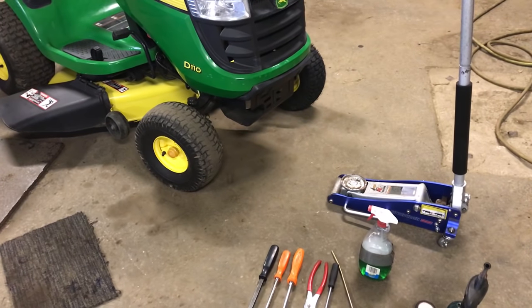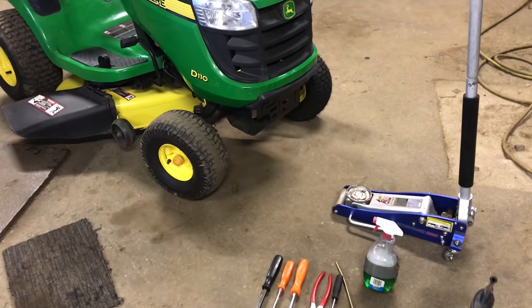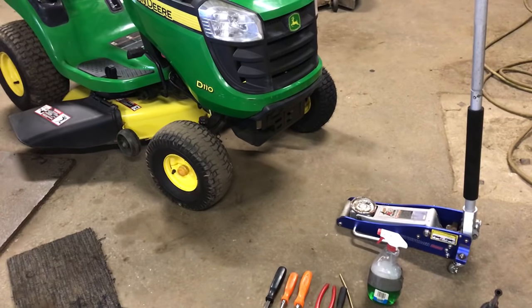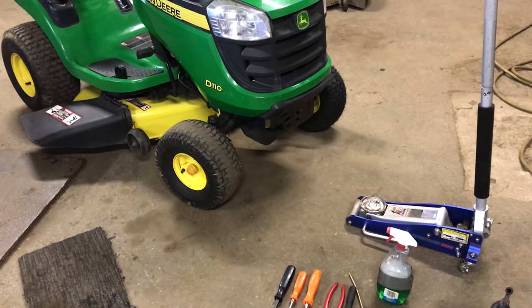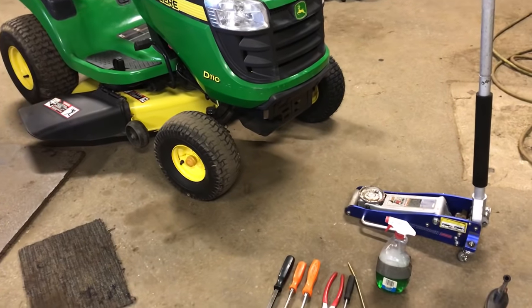Hey everybody, this is Brad from Johnson Small Engines. We have a John Deere D110, and I'm going to show you how to take off a tire on the tractor and install a new tire.